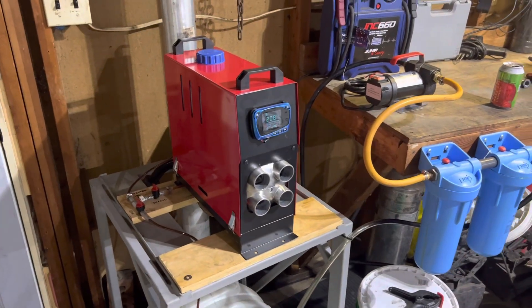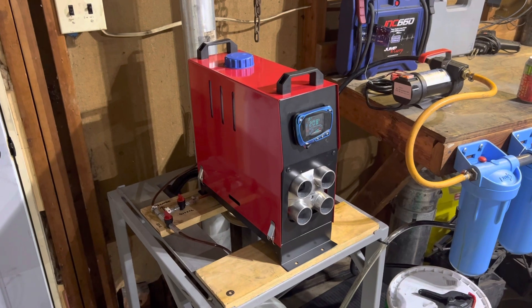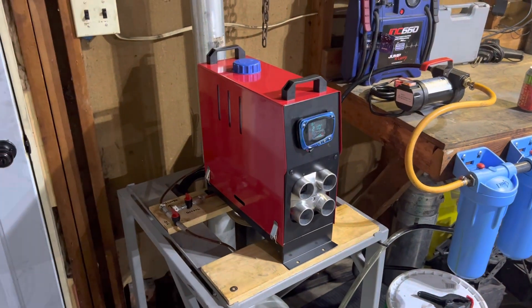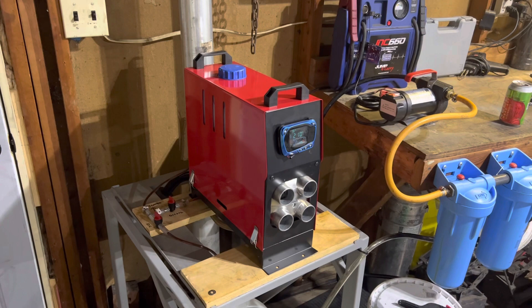Hi Facebook and YouTubers, Marshall here. I want to take a moment to highlight and show off my latest project here in the garage. I want to introduce you to, if you've never seen one before, these are called the Chinese Diesel Heaters.